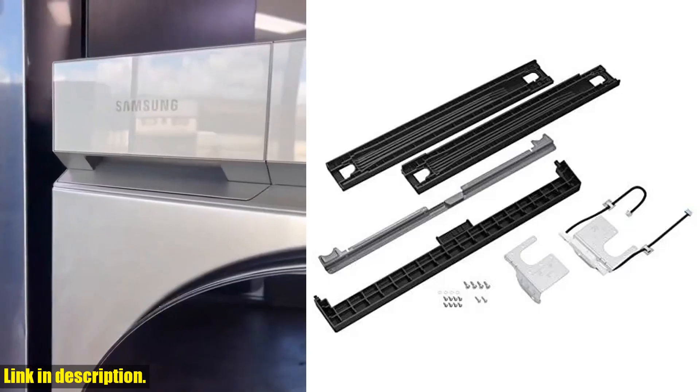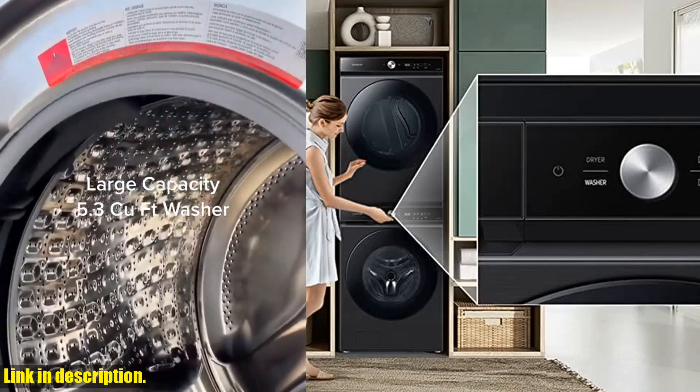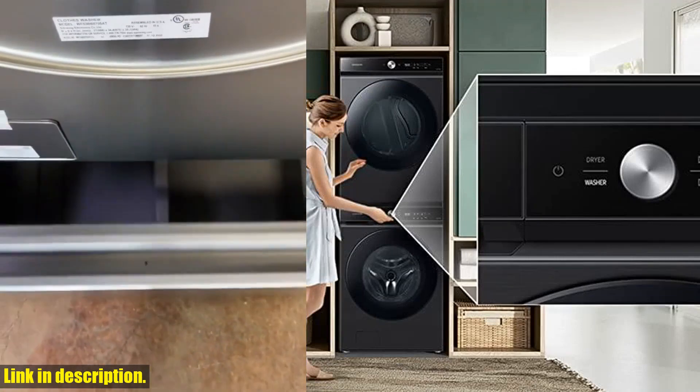Hey there, laundry room enthusiasts. If you're looking to save some space and give your laundry area a sleek and organized look, I've got just the thing for you.